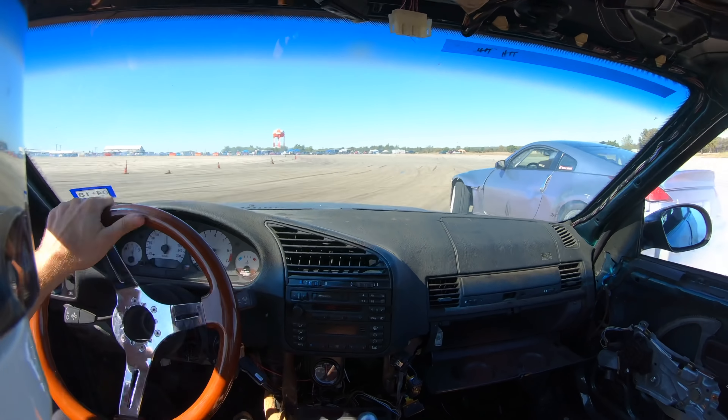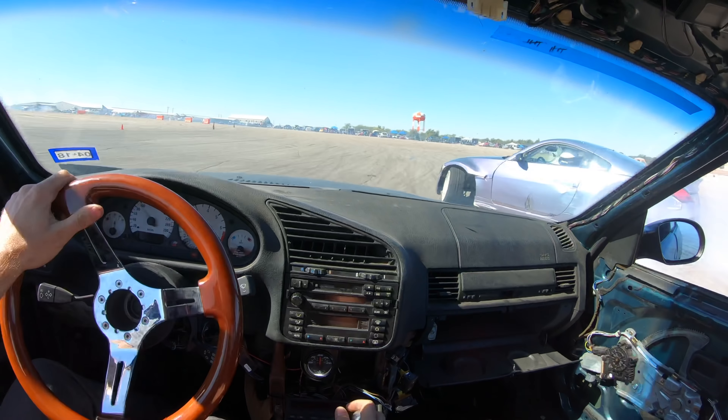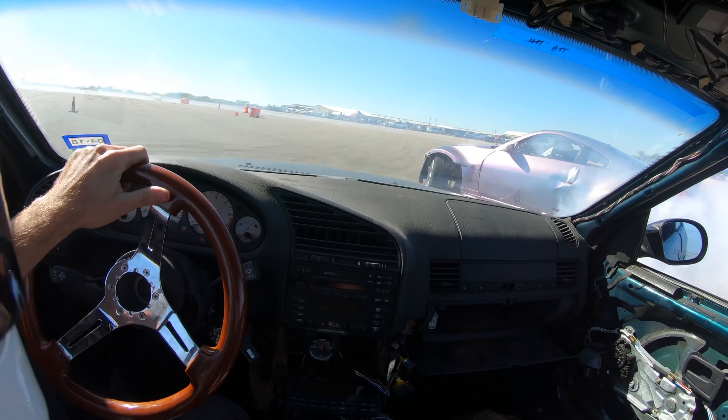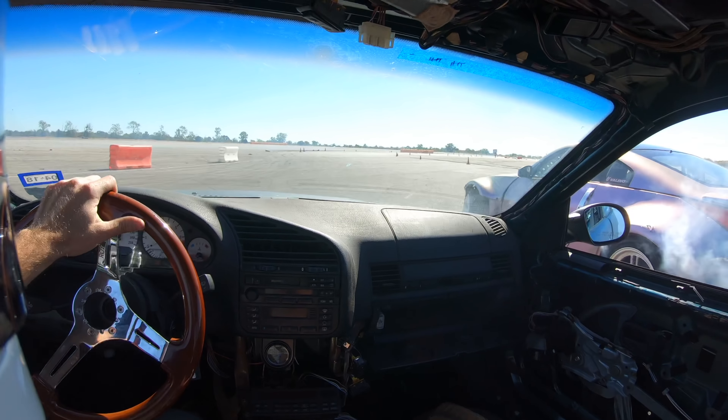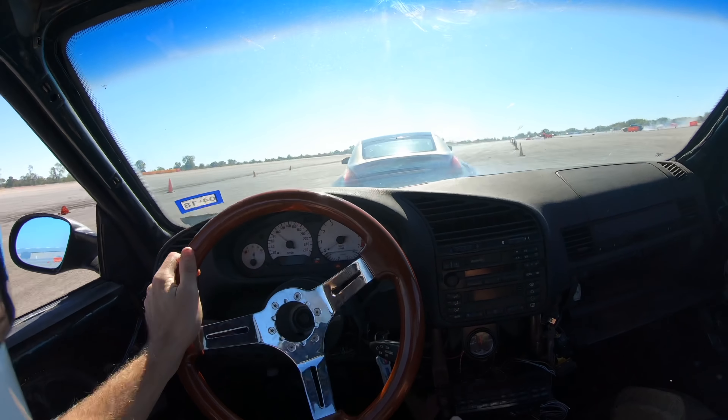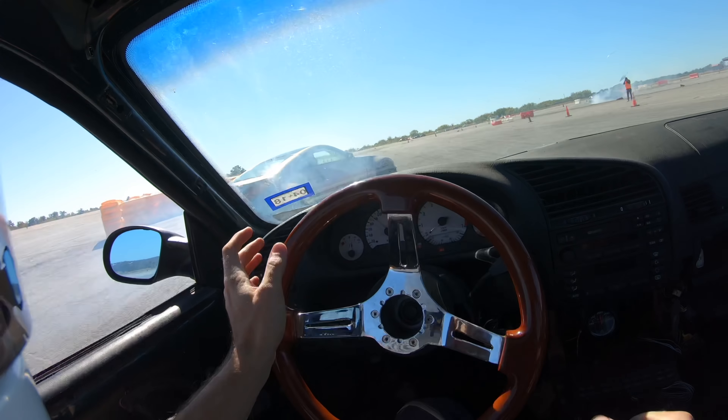Much better entry than the last one with him. I'm washing out a little bit — my car should be tucking up a couple feet at a time on the front of his car, but I was washing out. I think my tires are probably a little bit worn out now. My transition was really garbage there.